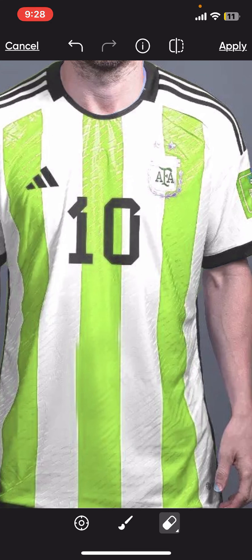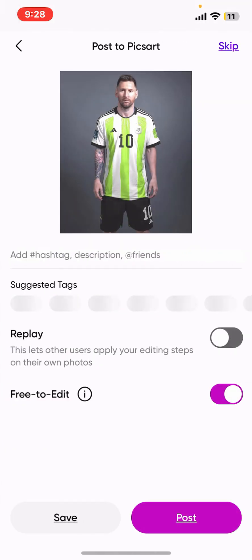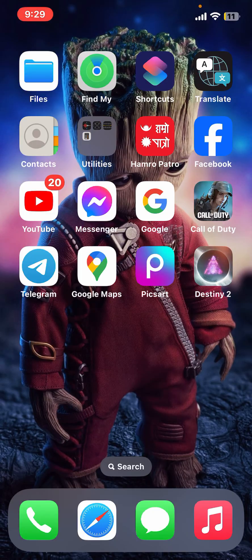Finally, tap on Apply at the top right and then tap on Next at the top right. Save your image by clicking Save at the bottom left, or share it to other social media platforms or with your friends by tapping Post at the bottom right and following the prompts.